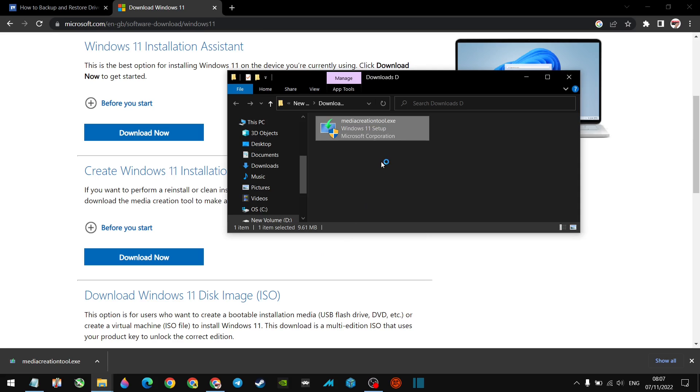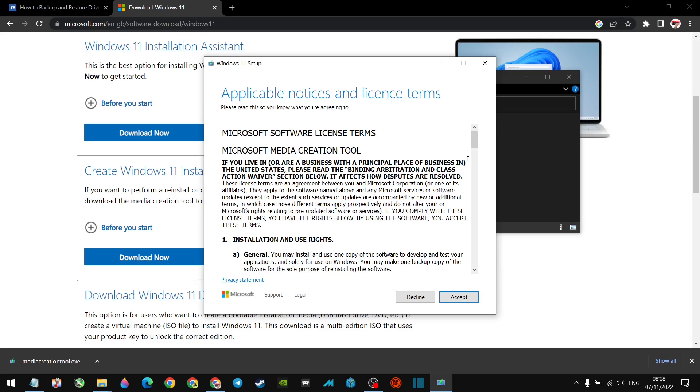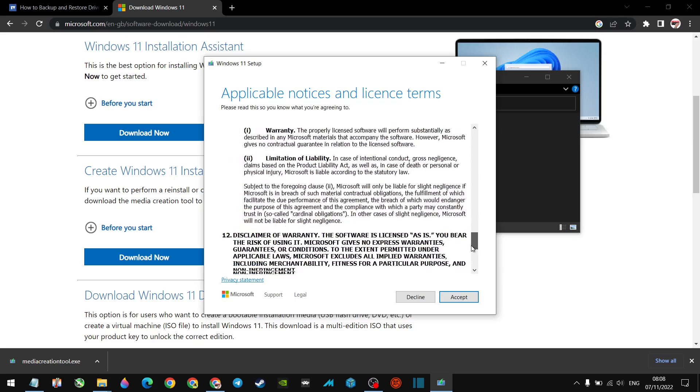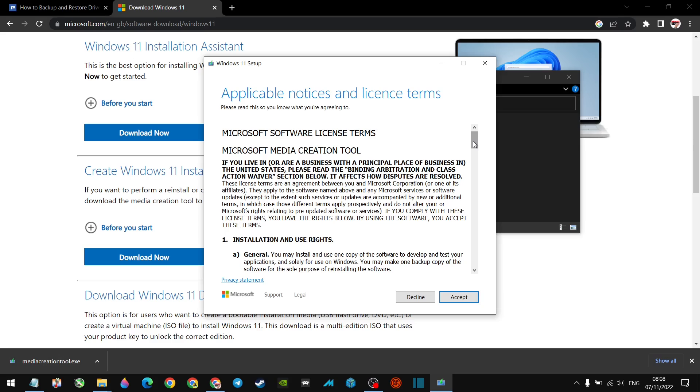Once you run the media creation tool, you'll get a setup screen. Accept the terms and conditions, then go through the steps. Make sure you've got an 8GB memory stick and choose to create installation media — not the option that upgrades Windows, but the one that installs Windows from scratch. Just wait around 10 minutes and it will create that bootable memory stick for you.